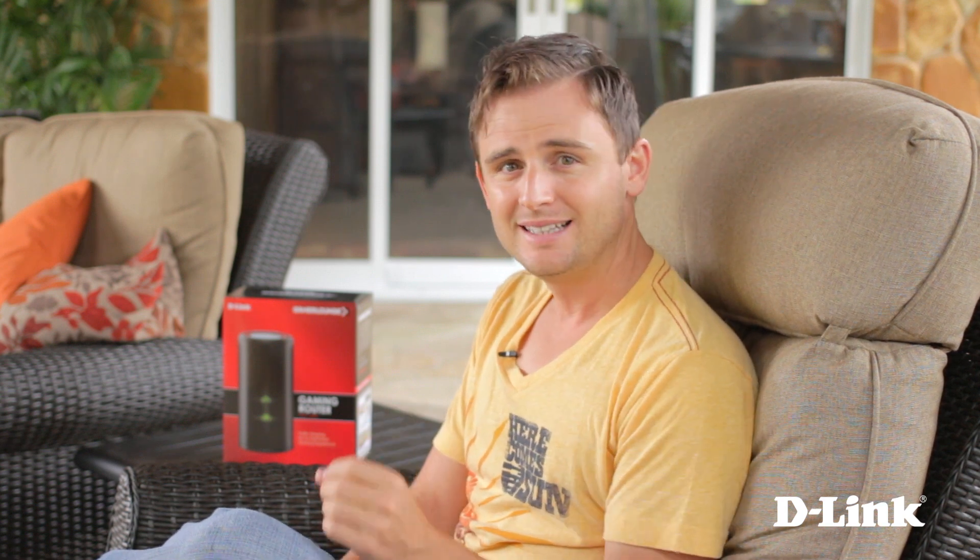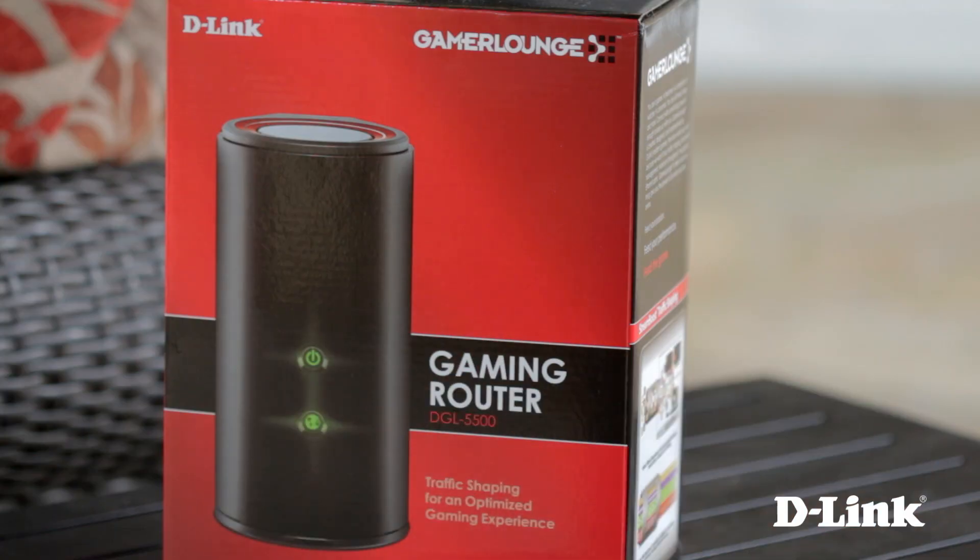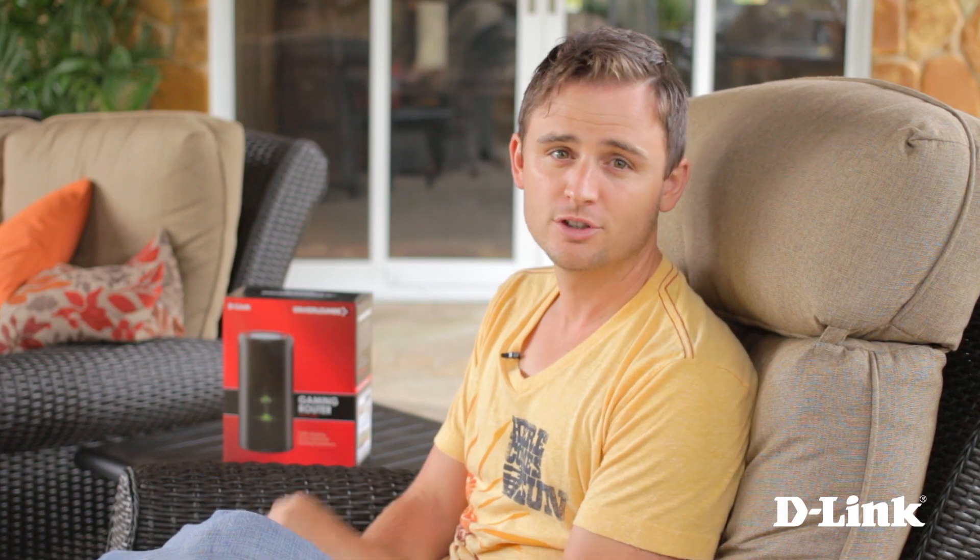But luckily, with the latest wireless technology 802.11ac and some pretty sophisticated traffic shaping, D-Link's gaming router the AC1300 with StreamBoost technology solves that. Plus, game profiles are updated behind the scenes using crowdsourcing, so your router knows the hottest games even before you do. So let's go set it up.